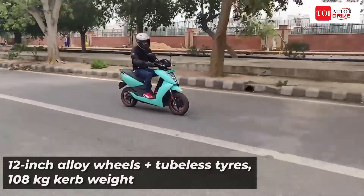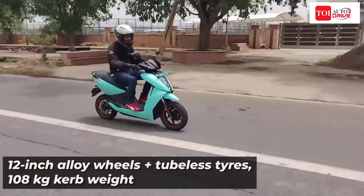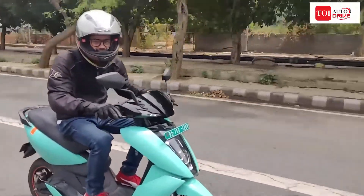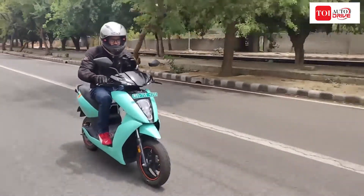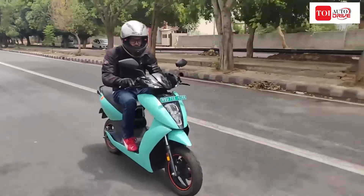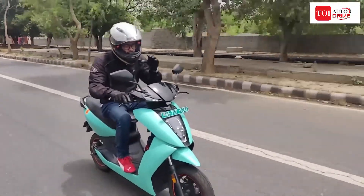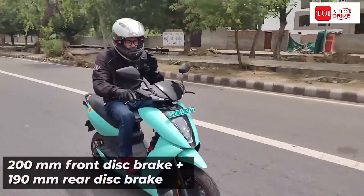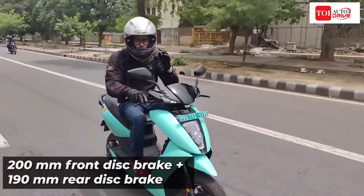The Ather 450X is a well-engineered product. In terms of handling, the scooter offers very good handling — you can push it around corners and still have a lot of grip on offer. In terms of braking, the scooter gives you very good confidence; you can come to a quick and reassuring stop. So in terms of safety also, the 450X scores pretty high.